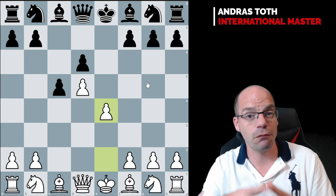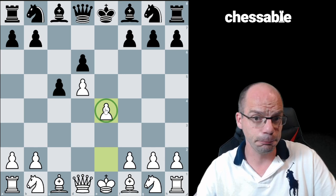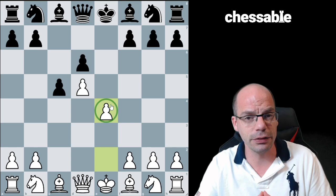The first and most typical plan for white to play in this structure is to aim to break through with a central push e4-e5. Now this is a lot easier said than done, and although there are multiple variations that are very strongly built around this idea, it's not every day that we get to actually execute this push.